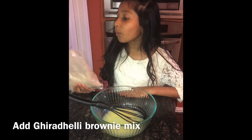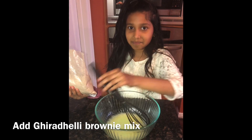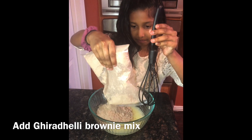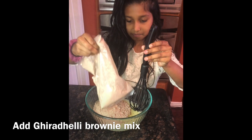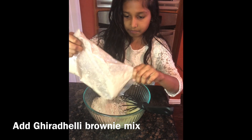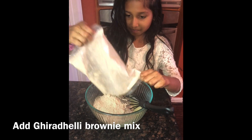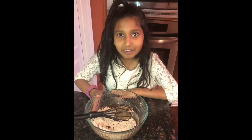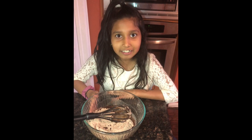Now we add the brownie mix. Now we stir all the ingredients together.